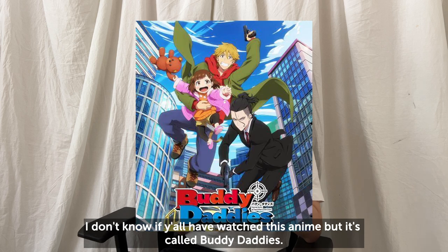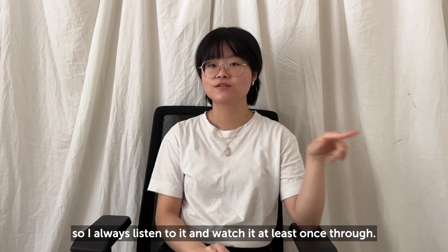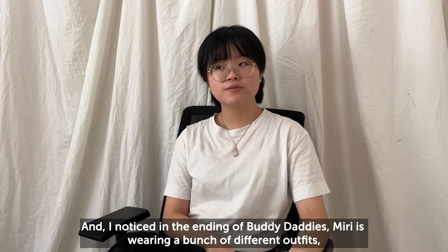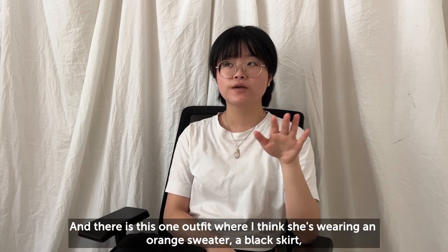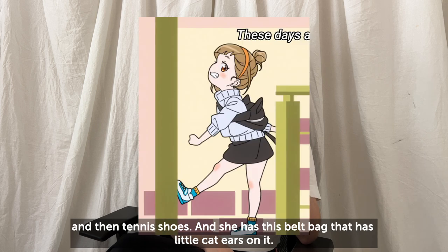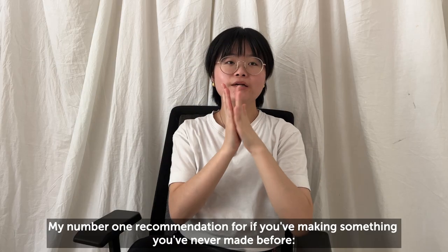I don't know if y'all have watched this anime, but it's called Buddy Daddies. I'm the type of person who likes watching the openings and endings, so I always listen to them and watch them at least once through. I noticed in the ending of Buddy Daddies, Midi is wearing a bunch of different cute outfits. There's this one outfit where she's wearing an orange sweater, black skirt, tennis shoes, and she has this belt bag with little cat ears on it. I thought it was so super cute and I just want to recreate that for this video.